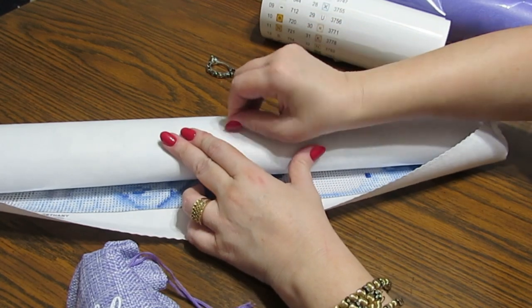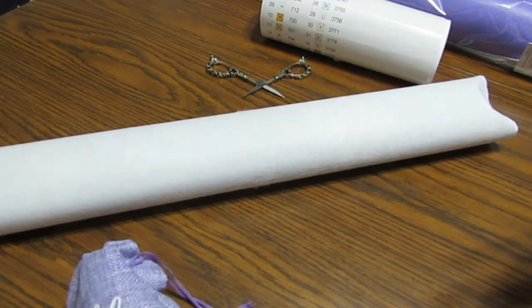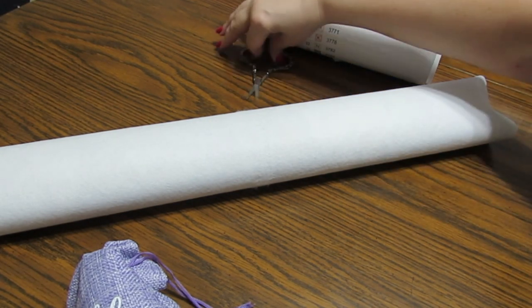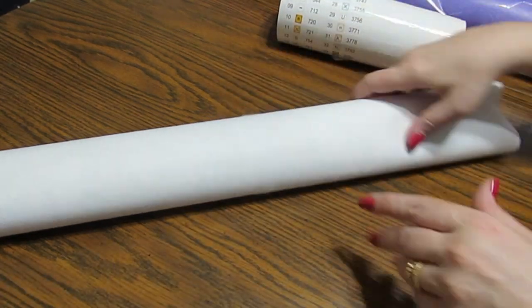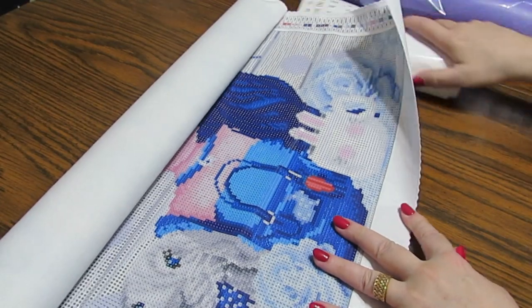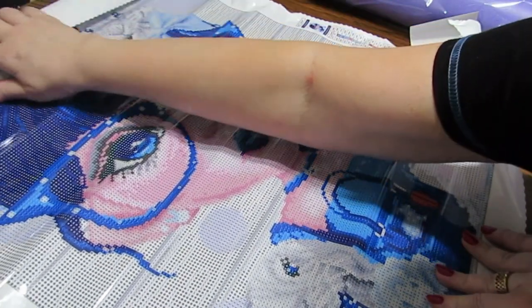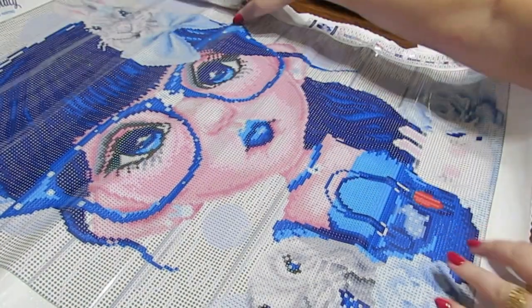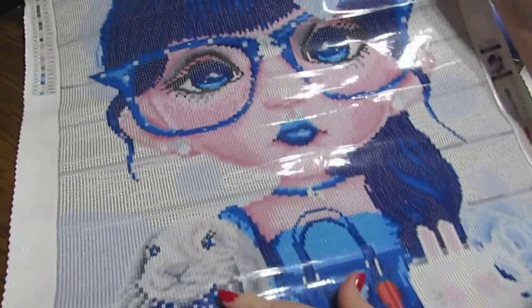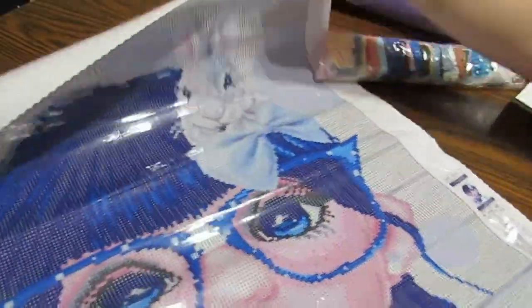This is so exciting — I love showing these things. I've shown this one once already, because I think this may be the one I'm going to work on in August because I love it so much. I told you before in the other video that I had rabbits that were this exact gray color.